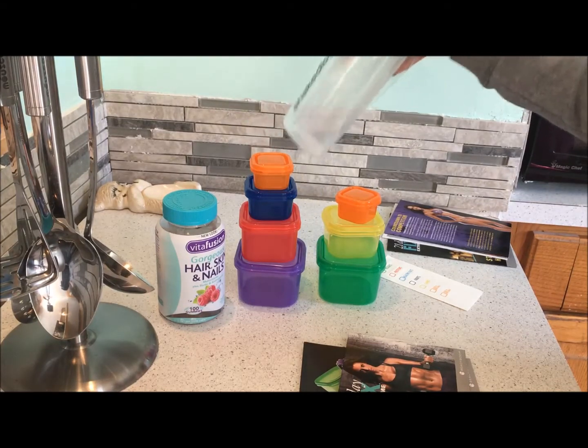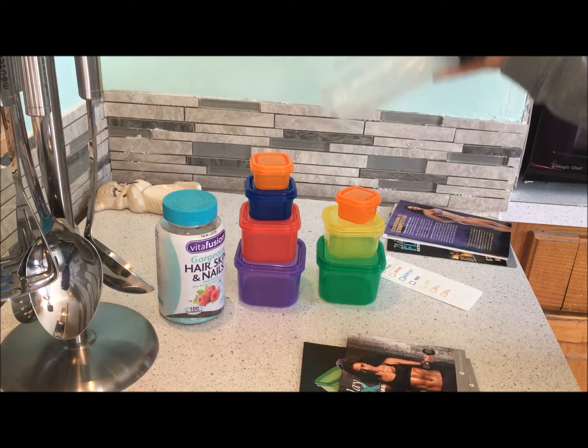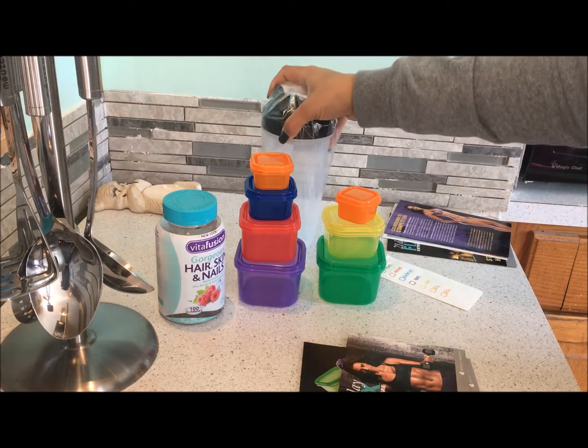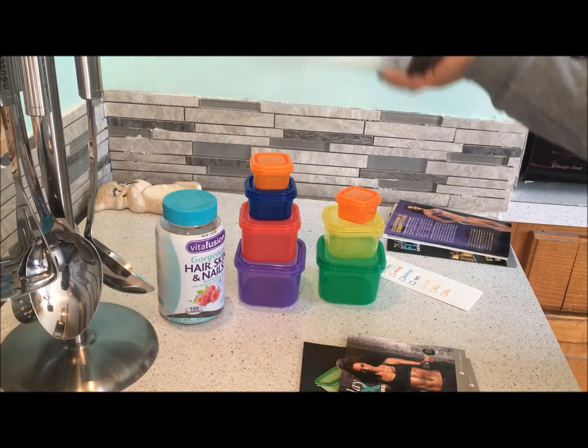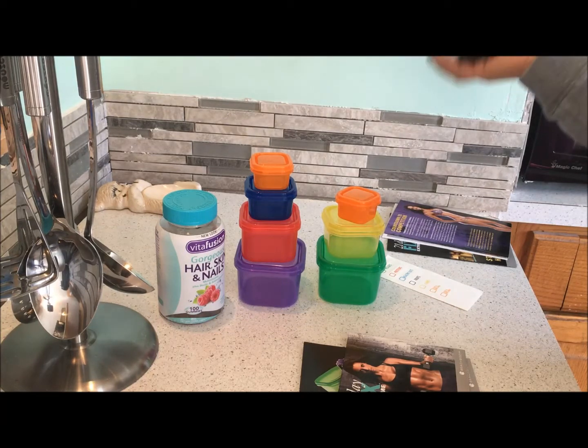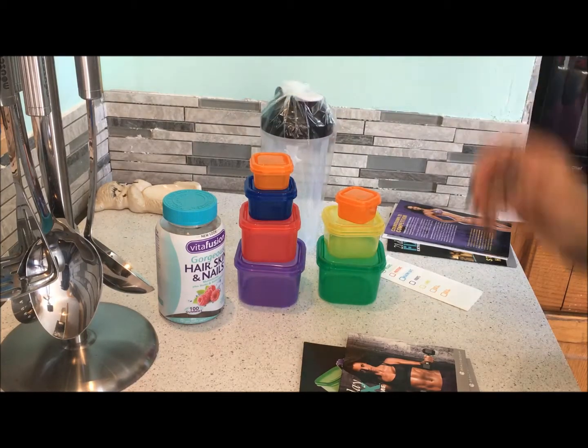I'm not doing Shakeology this time for personal reasons — I just decided not to, so I ordered the base kit. I already own my own equipment. If you want to know why, you can message me; it's basically due to seborrheic dermatitis and things that go along with that.